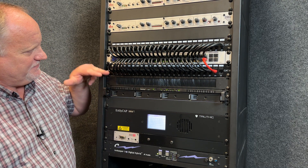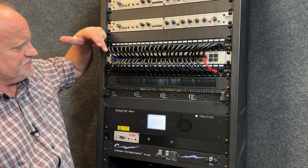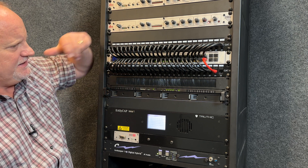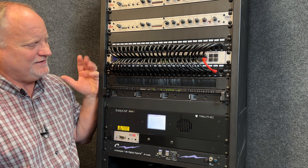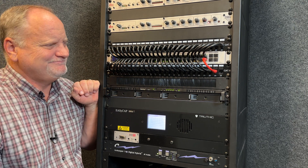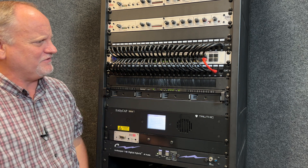Even if the patch panel is numbered 1, 2, 3, 4, 5 — the switch isn't like that. The switch goes 1 through 48 straight down the line. So it doesn't work. Does it bother me that much? No, not really. It's okay, so we're not even going to worry about that.